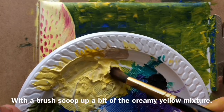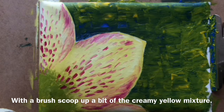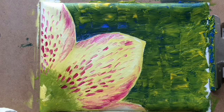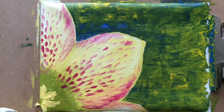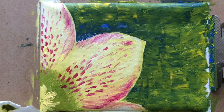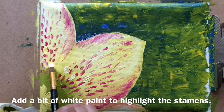With a brush, scoop up a bit of the creamy yellow mixture. Apply the paint really thickly at the center of the flower and for the stamens. Add a bit of white paint to highlight the stamens.